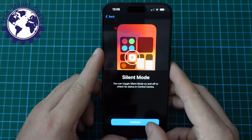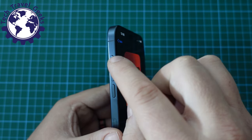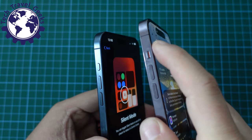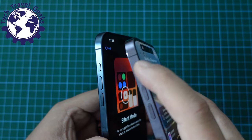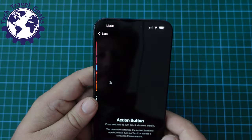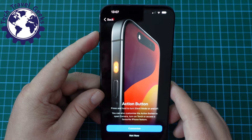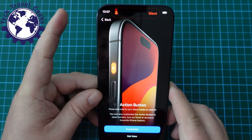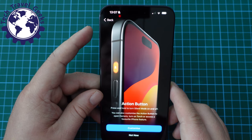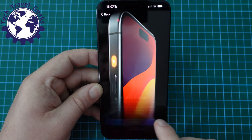Silent mode is now toggled in the control center. The traditional toggle has been replaced by an action button, which is now programmable. To give you some context, this is the iPhone 14 Pro — you can see it has a little switch with color, whereas here it's now a button. And here we have a quick tutorial about the action button: press and hold to turn silent mode on and off.